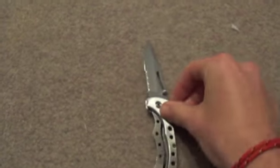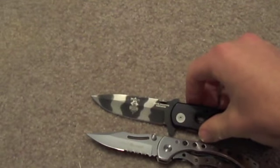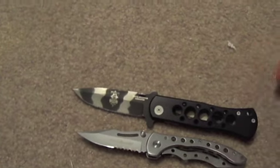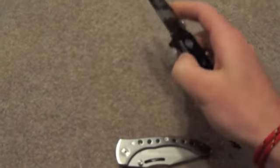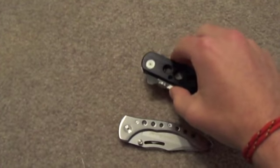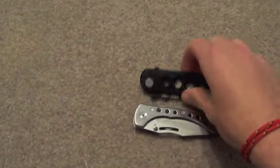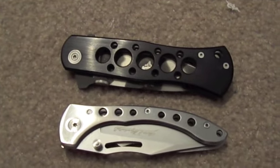Comparison time — up against my Cut Master. The blade on the Cut Master is longer overall. Both of them have a lanyard hole. This one's just a little bit lighter, and the other one is almost as light. They both look pretty cool. That's it — just a short video on that one.